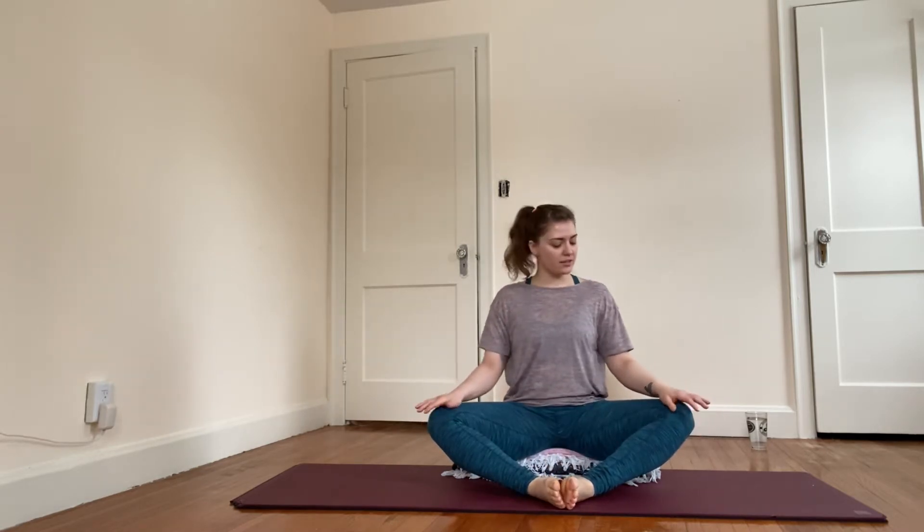Find a nice comfortable seated position. If it feels all right on your hips, bring your knees wide and the soles of the feet together. Just let your hands rest on your knees — they could be palm down or palm up, whatever feels best.